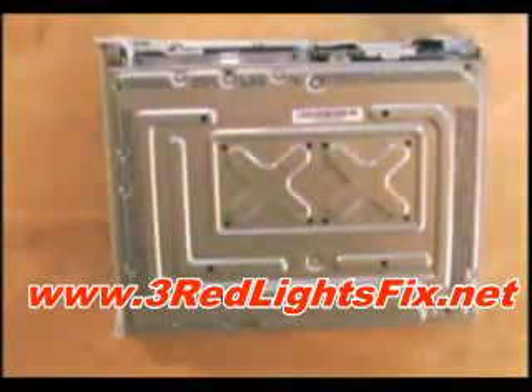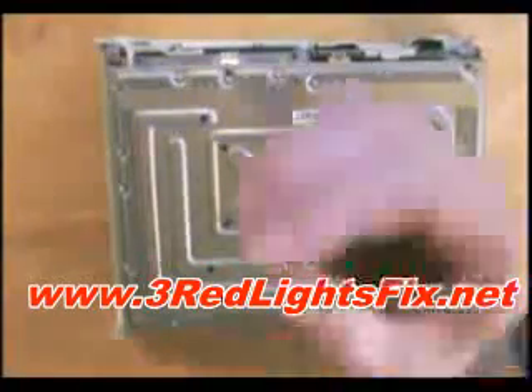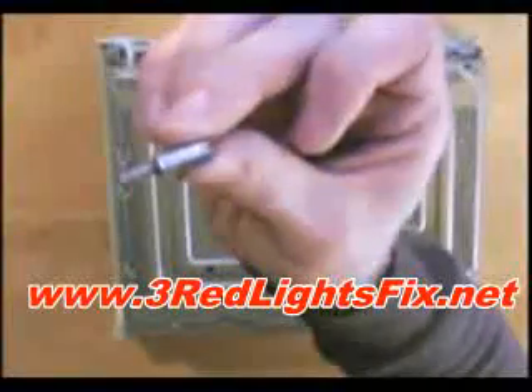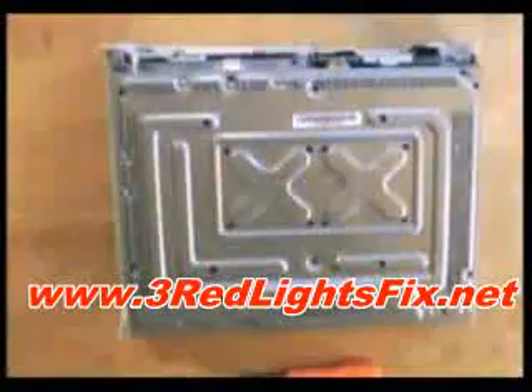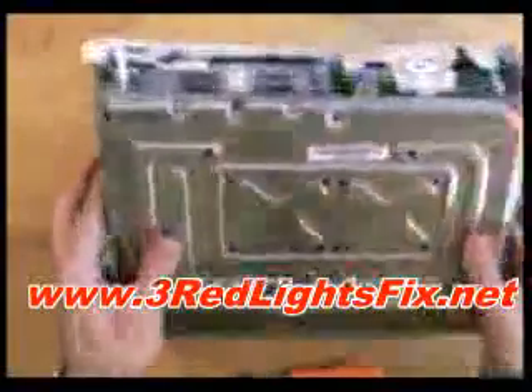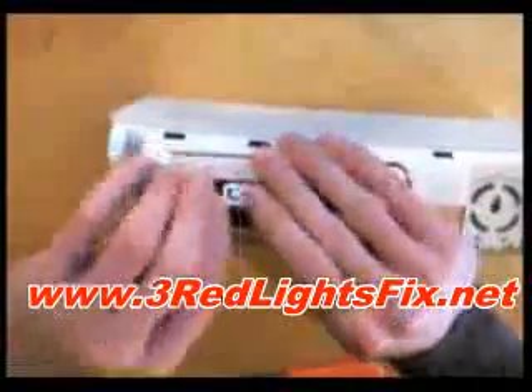With half of the case off, you now need to remove six screws to be able to take off the other half. I'm going to use a Torx T10 drill bit — that's just a screwdriver attachment. With the last of the screws out, you just need to take off this little piece, and there we go — one Xbox 360 motherboard.